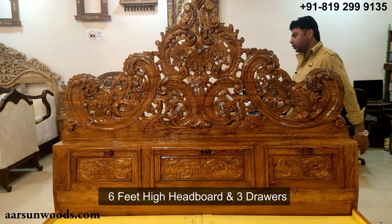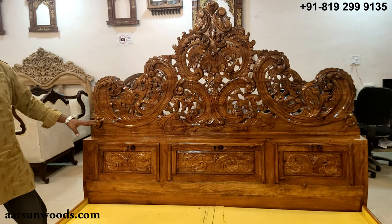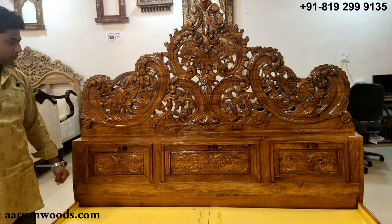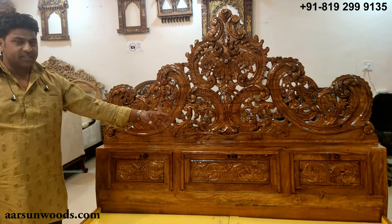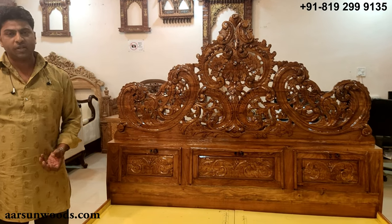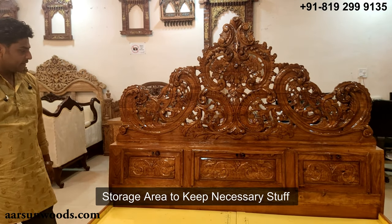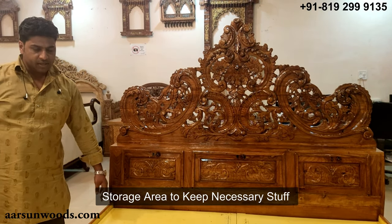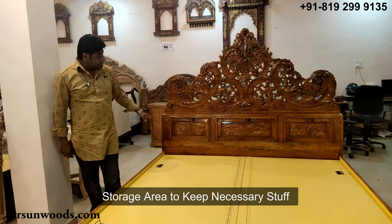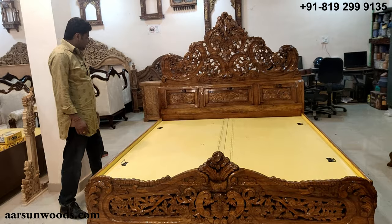These drawers come in very handy. In my own case, I have a similar bed at home and I keep medicines for my kids, small handy items that are always required — baby powder, milk powder — and a lot of stuff inside. It's very easy to access, especially at nighttime.